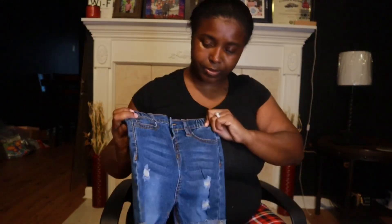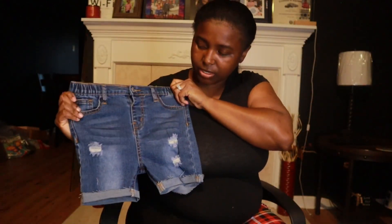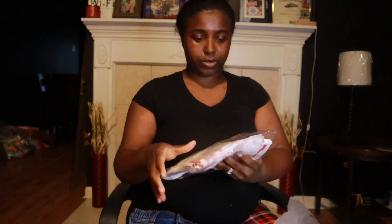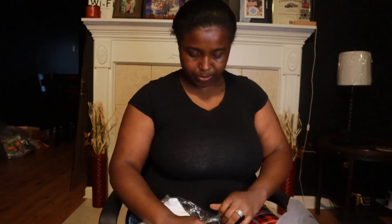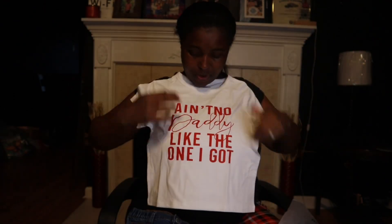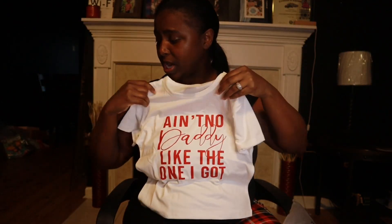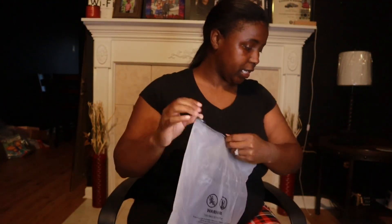This one right here is some more — you could say knee-knockers or capris. And this shirt right here goes with it. It says 'Ain't no daddy like the one I got, period.' So yeah, this shirt and these capris go together.